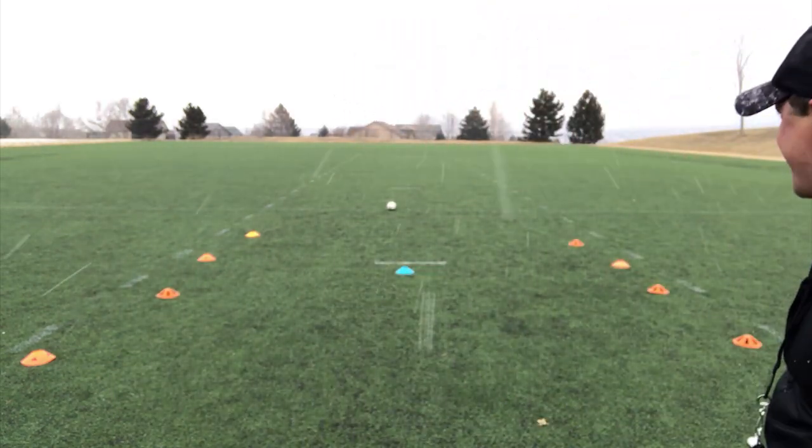Hi everyone, this is Coach D with a great new drill for your running backs and your defenders. This one's called runner beware. That's right. Let me show you how it works.